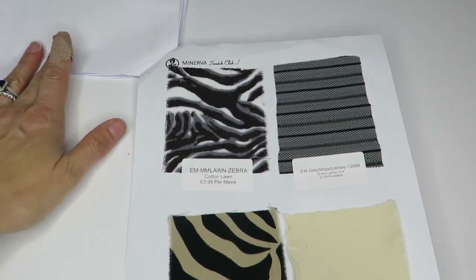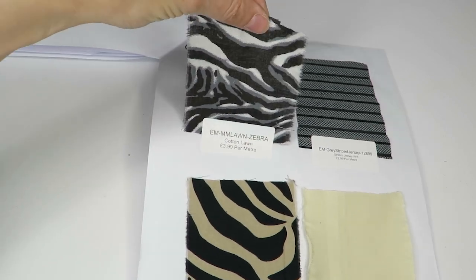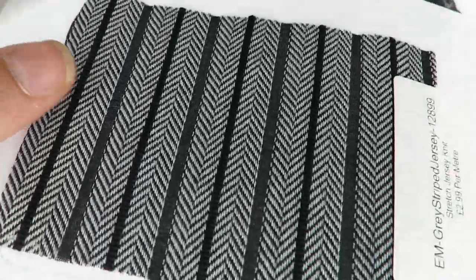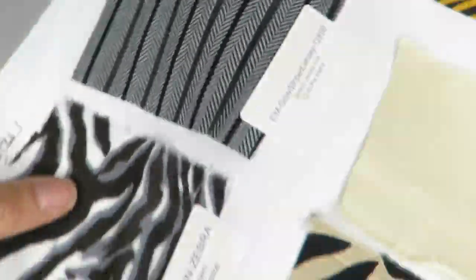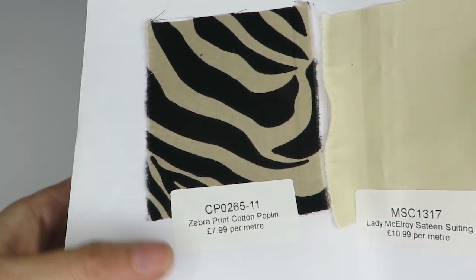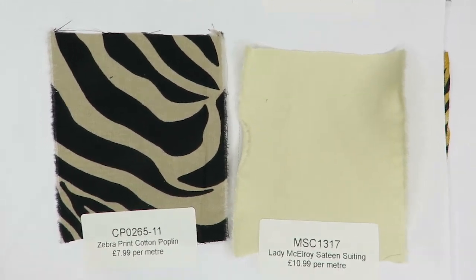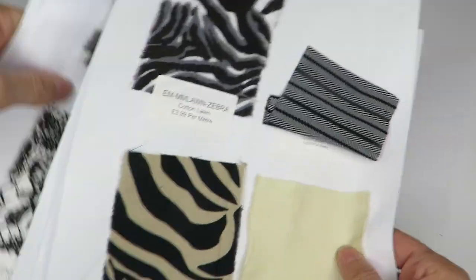This is the last page. We've got a cotton lawn in another zebra print — it's a bit sheer. And an interesting textured fabric at $2.99 — it's got some texture, it's a bit sheer, I like that it's only $2.99 a meter. Here's another zebra print poplin in tan and black at $7.99 a meter. And then we've got Lady McElroy satin suiting — it's nice, probably a cotton blend, at $10.99 a meter.